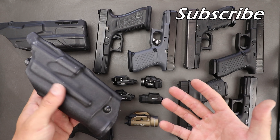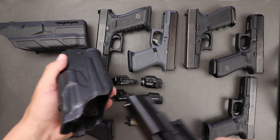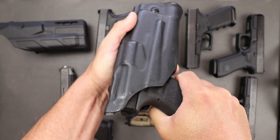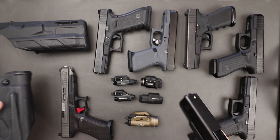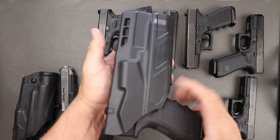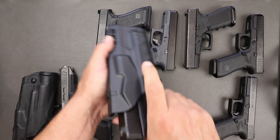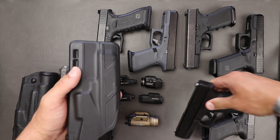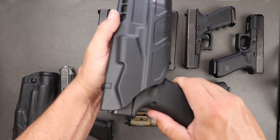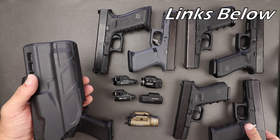Okay guys, I know there is a lot going on down here right now. We're going to go ahead and check out some of these lights and how they work in the different holsters. So what we've got here: TLR1HL, Olight PL2 Mini Valkyrie, Olight PL1 Mini Valkyrie, TLR7, Enforce APLC. And for guns: Gen 4 Glock 34, Gen 3 17, Gen 5 19, Gen 4 19, Gen 5 45 MOS, Gen 3 19, and a Gen 4 17.